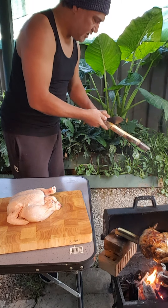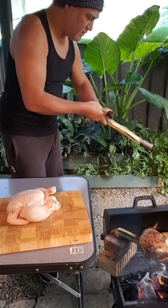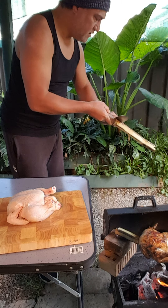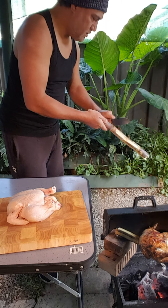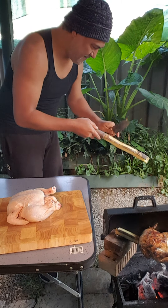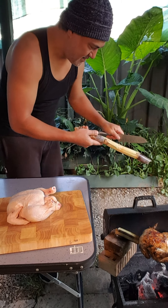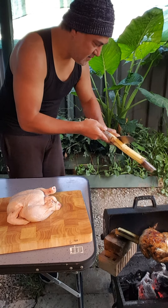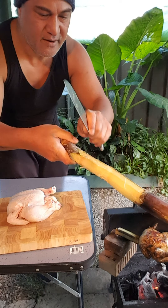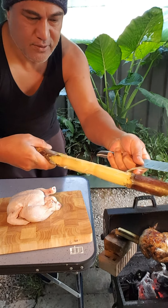I'm just gonna get the skin off this — mainly just the skin in the middle where the chicken is gonna sit. Don't worry about the rubbish, I'll pick it up later. It's a cooking show, we gotta keep going. Where the chicken is gonna sit, you skin up so you get the skin off the middle of the sugar cane.